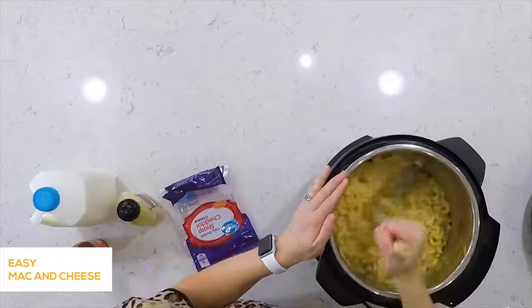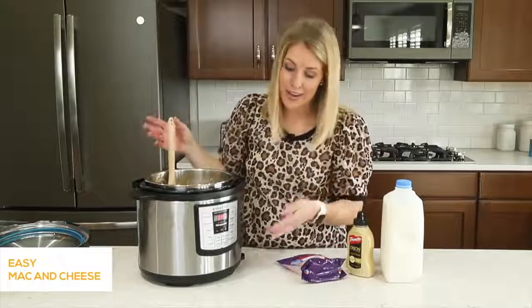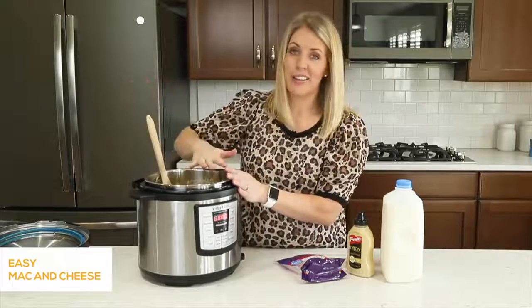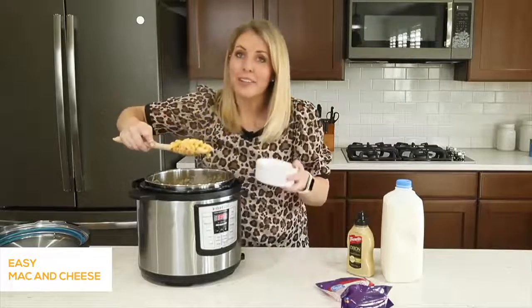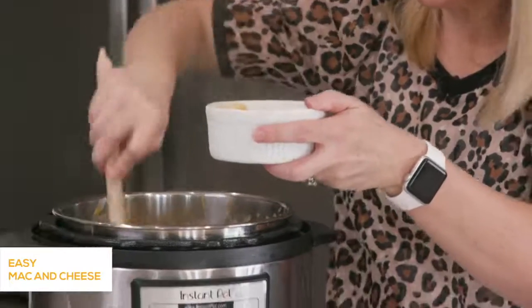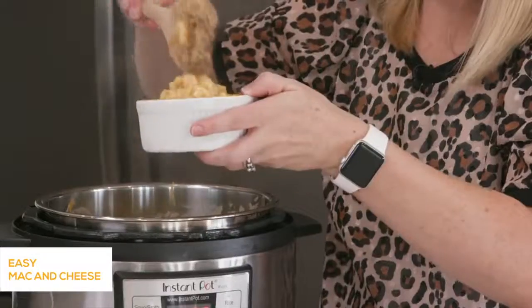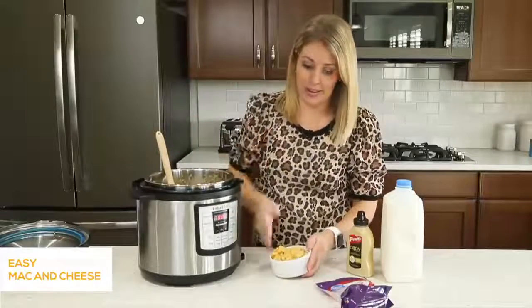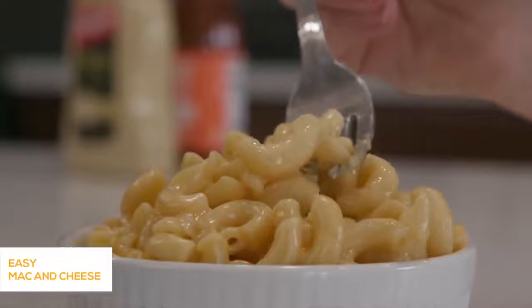Once the butter is melted, add two cups of sharp cheddar cheese. You can use any kind of cheddar you want. If you shred your own it will mix a little easier, but pre-shredded works fine. Once your cheese is melted and everything is mixed together, push the cancel button — don't keep sautéing or it will burn the noodles. You'll have nice hot mac and cheese ready to serve. If you want to make it earlier in the day, push cancel again, which is also the keep warm button, put the lid back on, and let it sit for an hour or two.